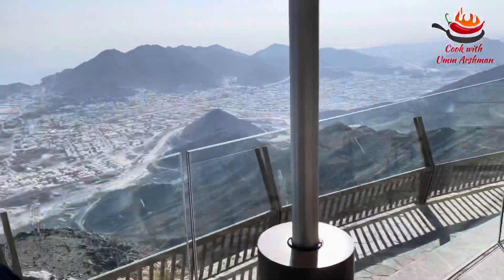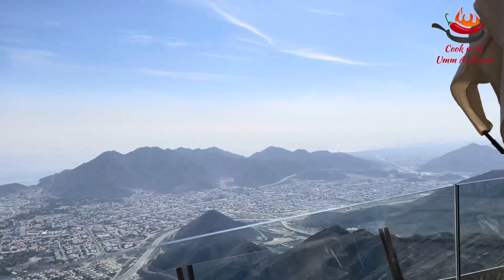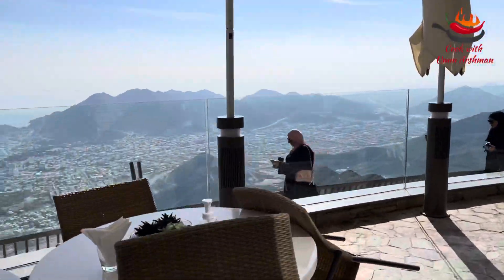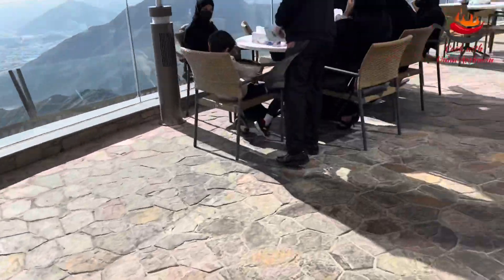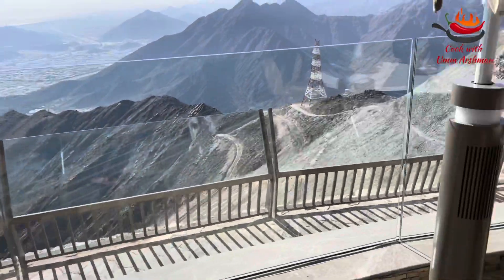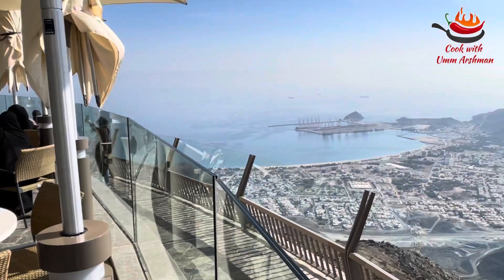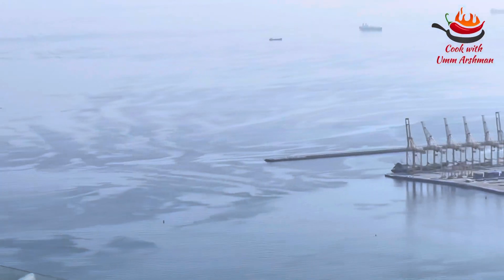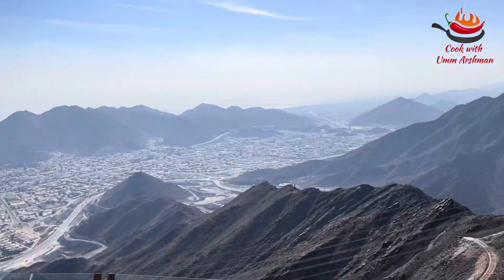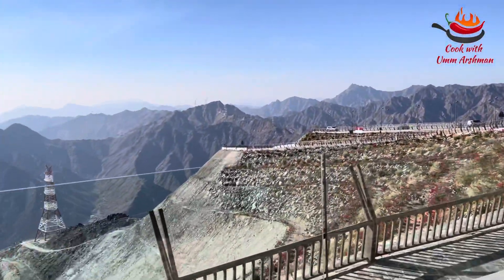Wow, the panoramic view of Khorfakkan city is mesmerizing. Subhanallah, the view is fantastic! Look at the view of Khorfakkan city over there — the view at night is also very amazing, with the lights of the city turned on. Overall, this area is a wonderful addition to the tourism destinations in the UAE.